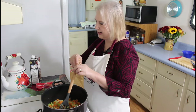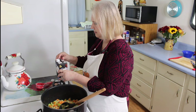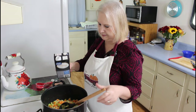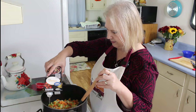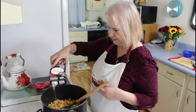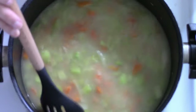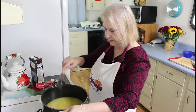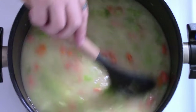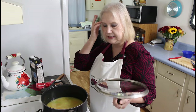Now I'm going to put in my chicken broth. And I'm going to add 1 teaspoon of kosher salt. I put in my kosher salt, and so I'm going to let this come up to a boil, and I'm going to let it simmer for 20 minutes with the lid on.